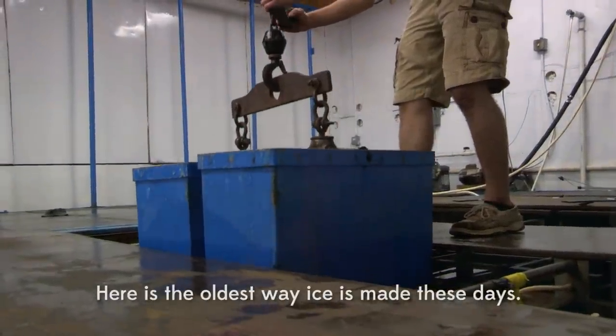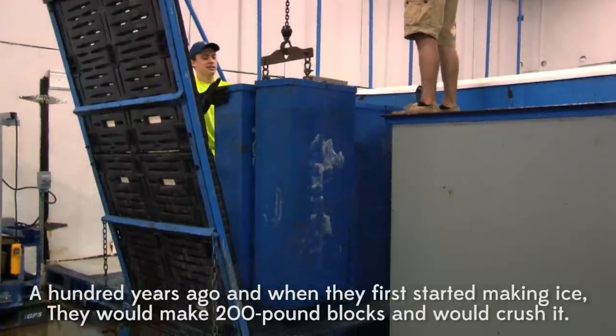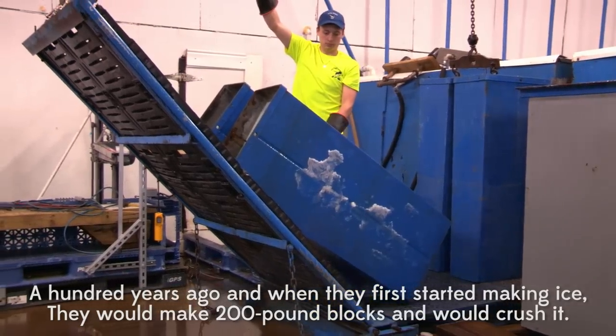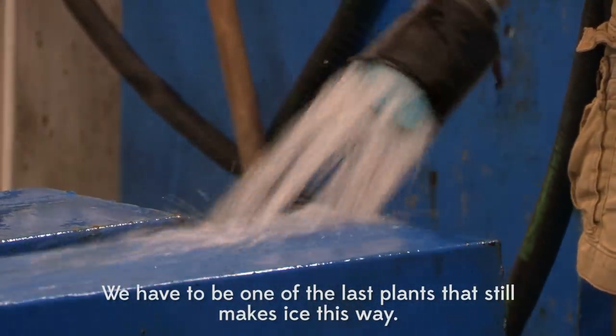This is the oldest way ice is made these days. That's the way, a hundred years ago, they started making ice. They make it through a block and they crush it. We've got one of the last plants left that makes ice that way.